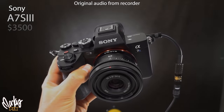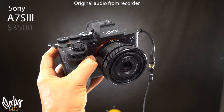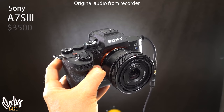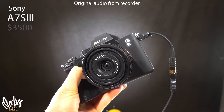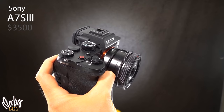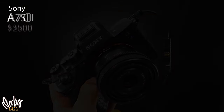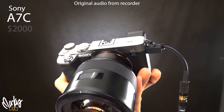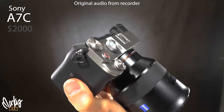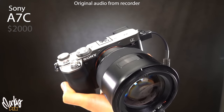Let's run through some cameras. This is the Sony A7S III — one of the high-end DSLR-style cameras people use for video. Here's what it sounds like when you plug a DPA 6060 right into it. And this is my favorite full-frame video recording camera — the Sony A7C. I have several of these and I am recording into it right now.